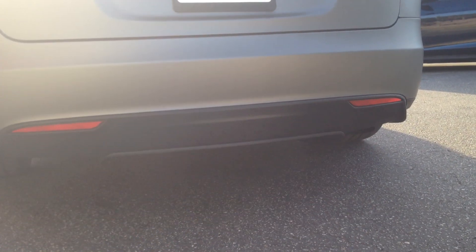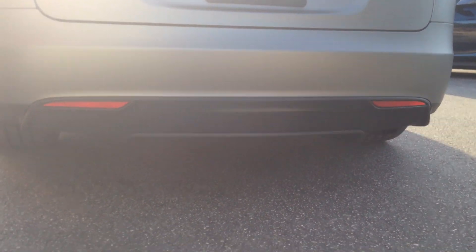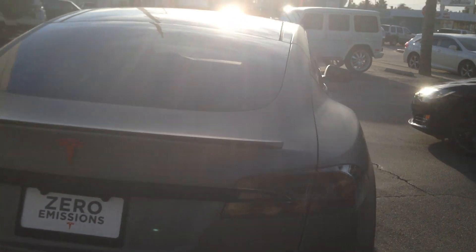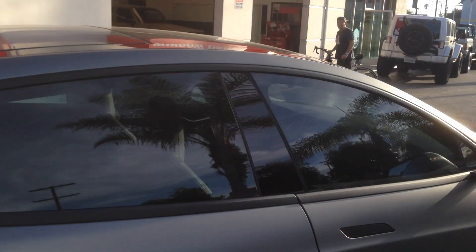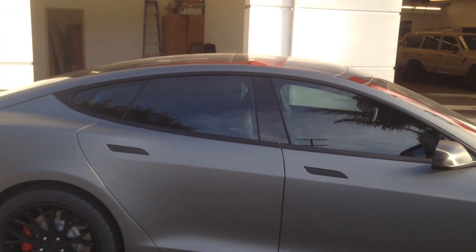We did the carbon fiber on the rear spoiler area with matte black on the trim to really give it that nice and clean look, and the red logo on the back. We left the factory carbon fiber spoiler on there.